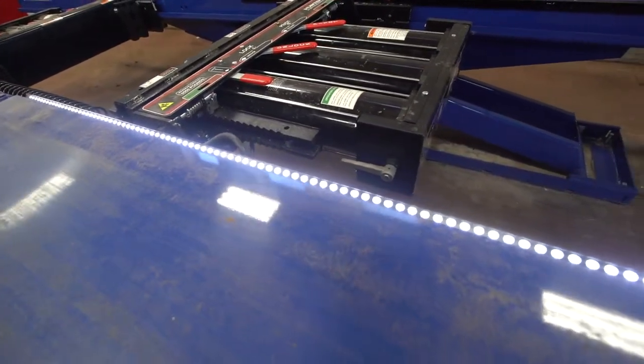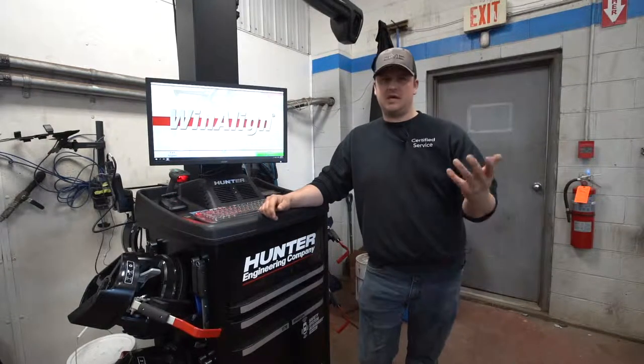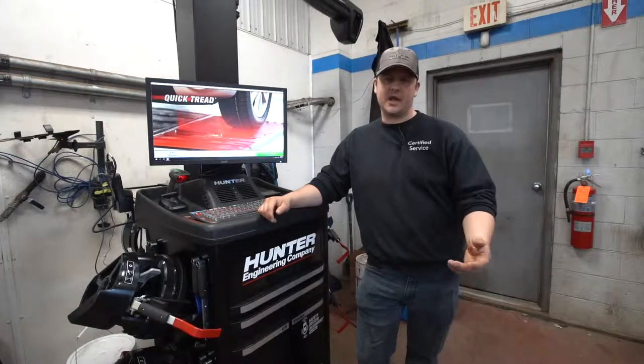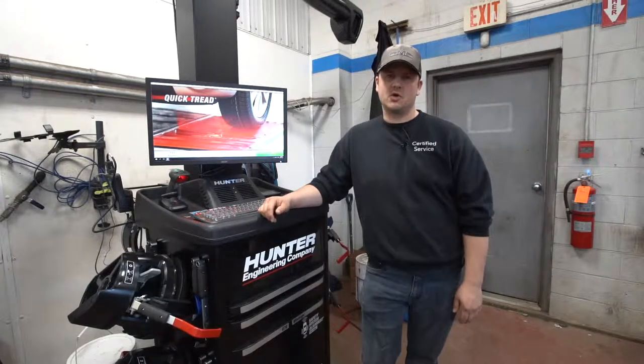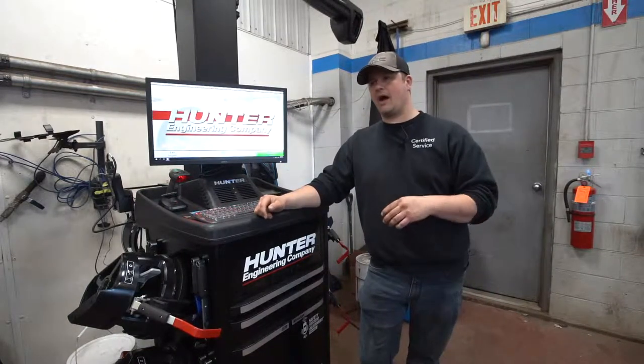Those LED lights help illuminate the underside for the guys when they're working underneath, and if there are any issues under there it's a lot easier to spot, so we can get that information to you and let you know what's going on with your car.